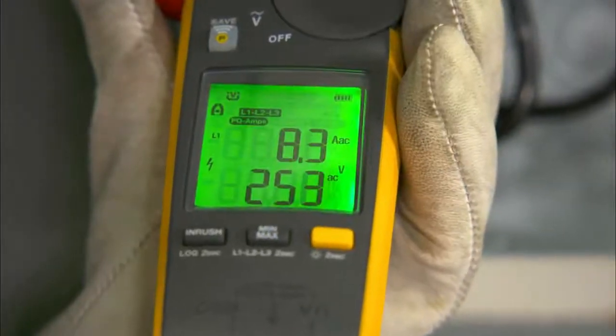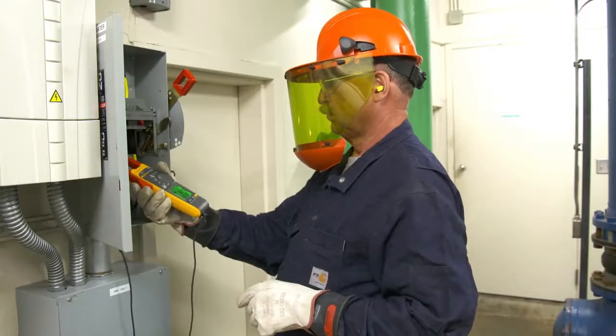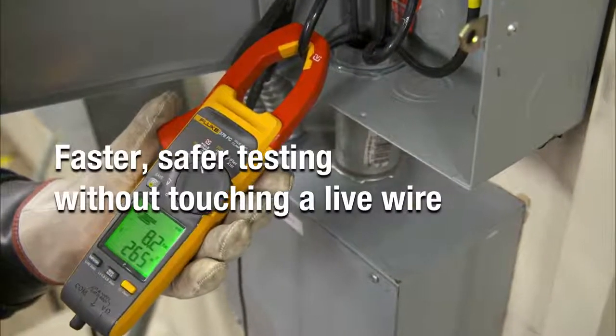The all-new dual display allows you to view voltage and current at the same time, making your workflow easier and more efficient. It's faster, safer testing without touching a live wire.